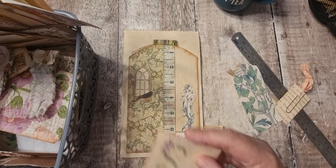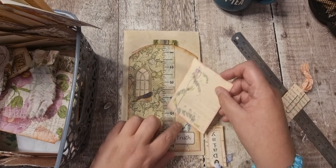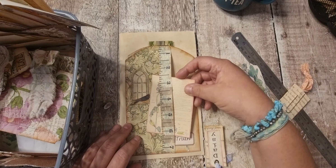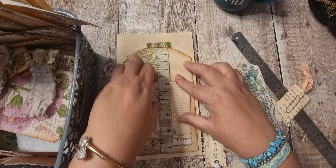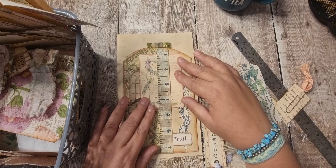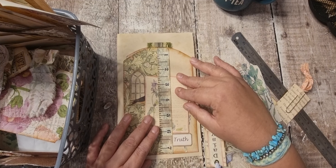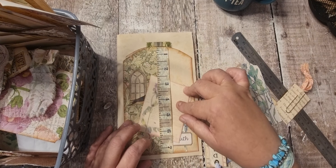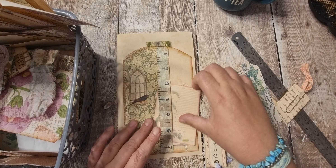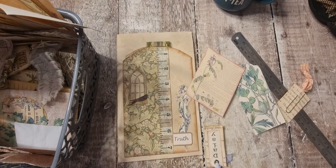I've got a square one — that might be okay. I think I'll just pop that one in. The trouble is you cover things up, don't you. I think I want something in here.